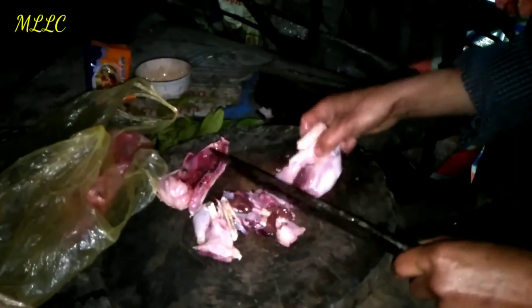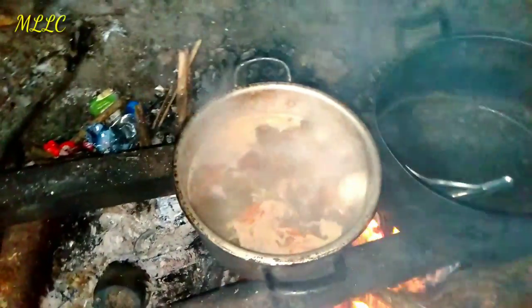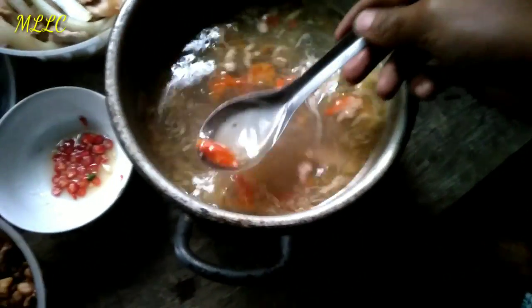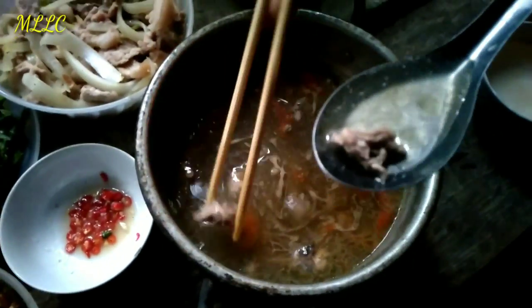It will be ready soon. The soup is already very hot and we put a lot of chili in the hot pot. It looks really amazing. I'm going to try a piece of the bird — we cut a lot to put in here. Let me try this piece.